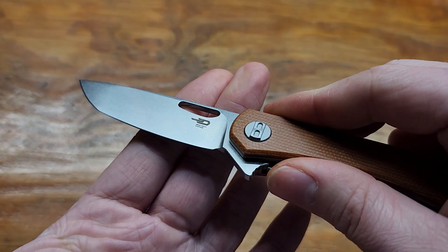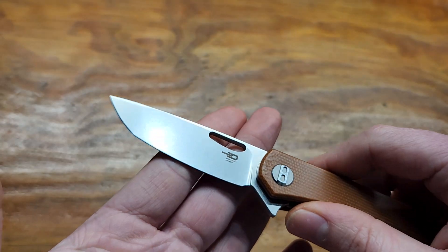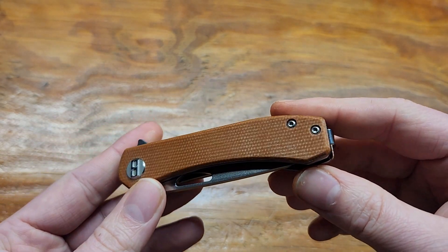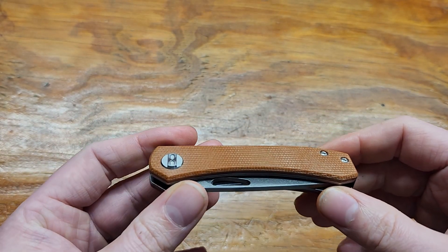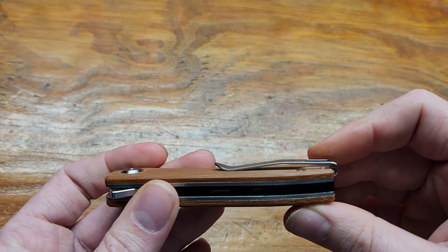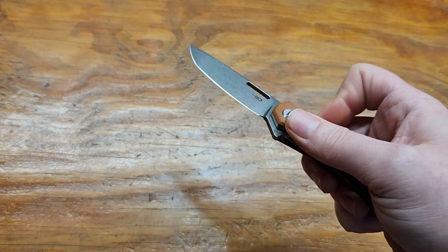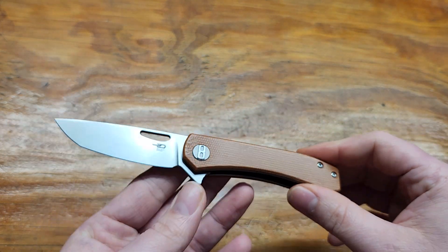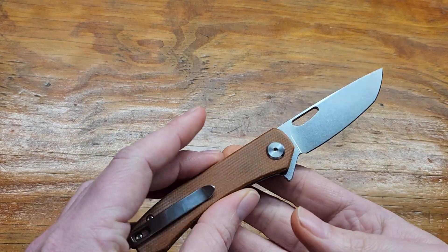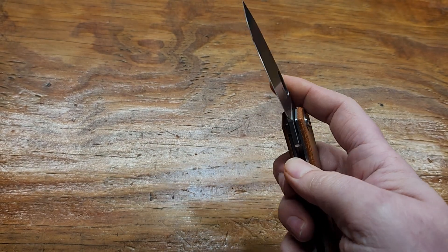The sharpening is non-existent, so it's already starting to get a smile. Got T6 body screws, which no one likes. I'm alright with the pocket clip. Yeah, this is not necessarily a bad knife — it's just got some flaws. It might be for you, but I probably won't carry it too much.